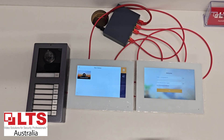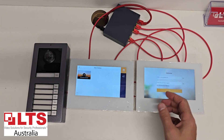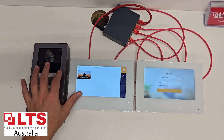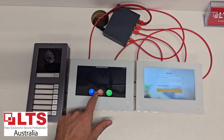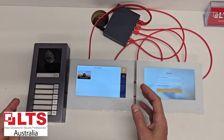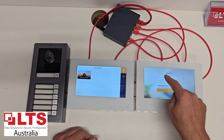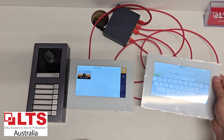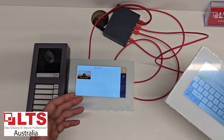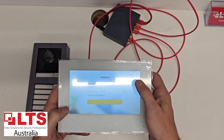Here we're going to show you how to program the six button module with another screen. At the moment we've got a main monitor programmed to a door station — that's just a standard configuration like we've shown in one of our previous videos. The main station and the main door station. Now we're going to add another screen for another unit. For example, if you've got a multi-building system where this is unit one and this is unit two.